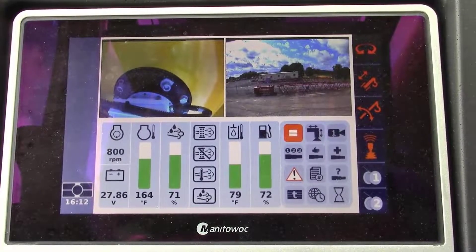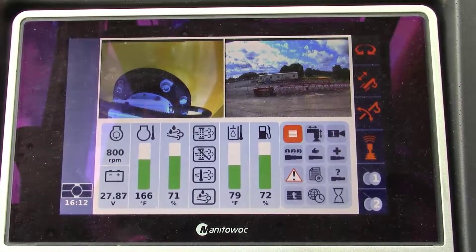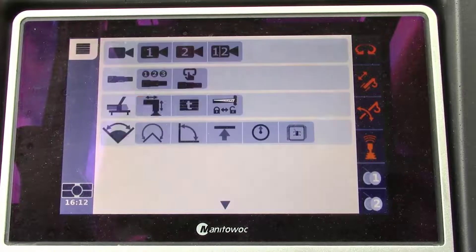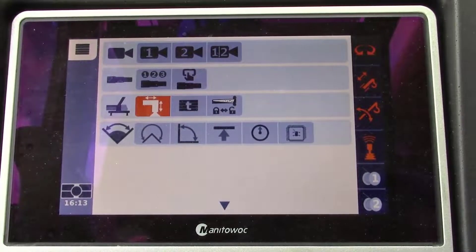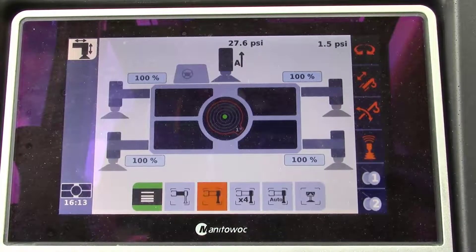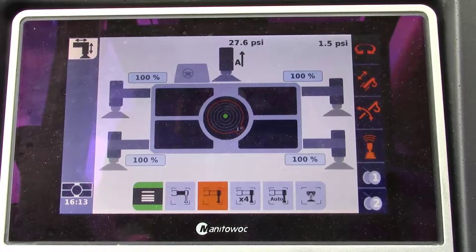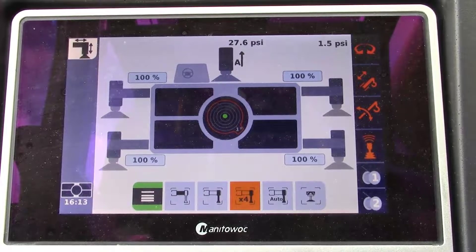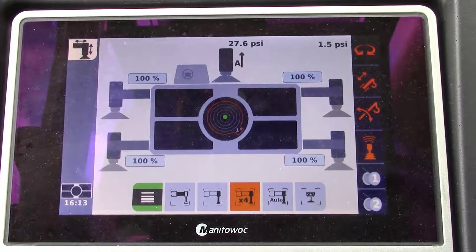Now that we've covered cribbing mode from the carrier, we are going to cover superstructure operation of cribbing mode. With the crane running, we are looking at the ODM or operating display of the machine. We'll access the main menu, go to the outrigger icon selected in orange, and select outriggers. The options along the bottom include: return to menu, outrigger beams, outrigger jacks, all four outrigger jacks, auto level, and center front stabilizer features. To access cribbing mode from the superstructure operating display, we will select jacks.